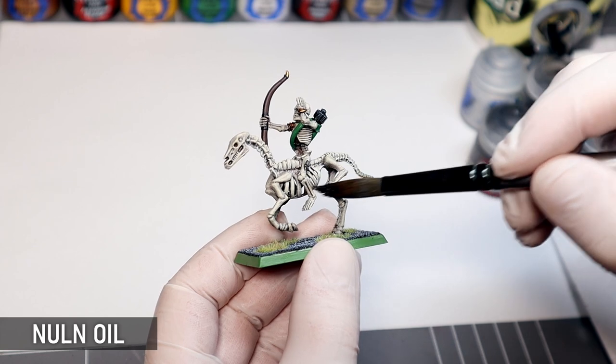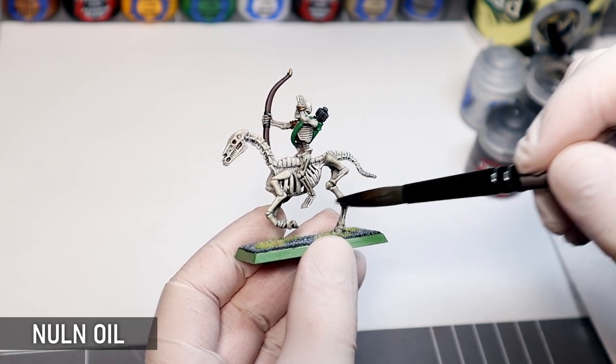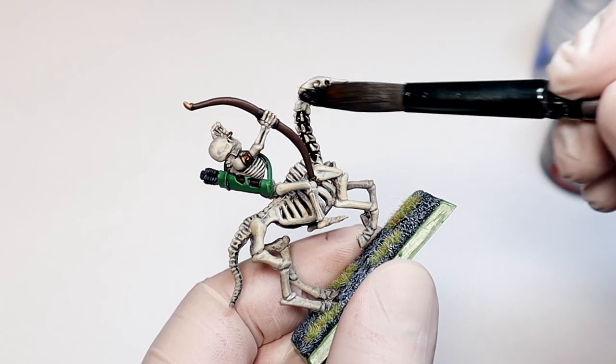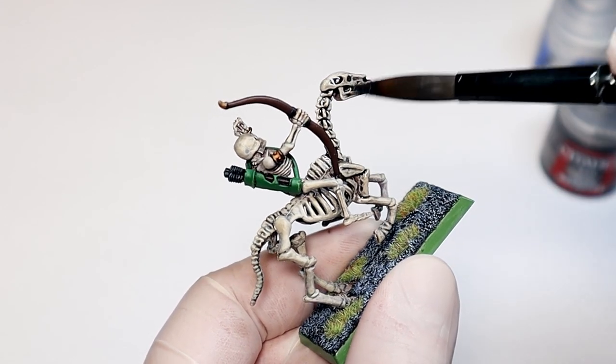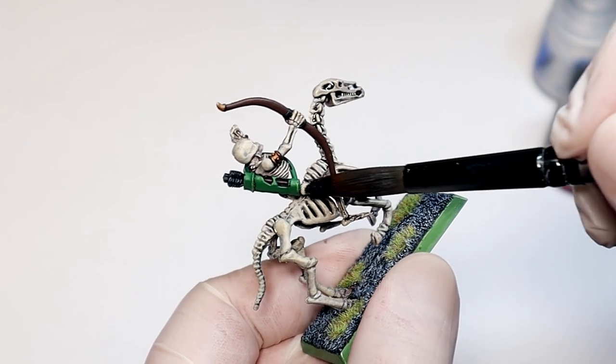I'm applying some Nuln Oil to all the bone. I'm mainly going to be concentrating on these areas as they're certainly a focal point on a mini like this. Reworking the bone isn't going to change the overall original look of the mini too drastically. A byproduct of the old dry brushing I did here is that there isn't nearly enough shading going on, and it's amazing the difference a simple wash can make.